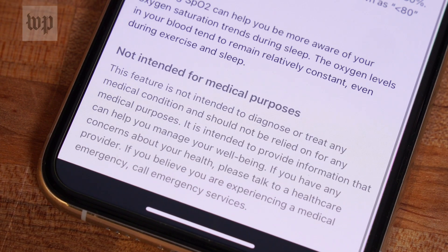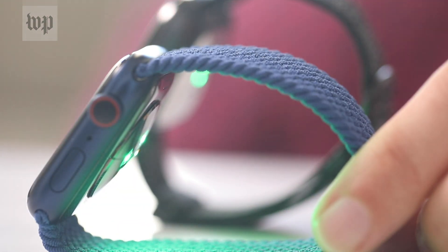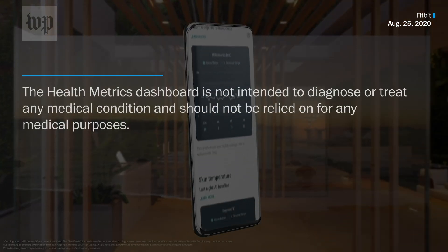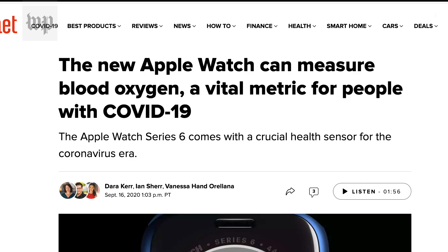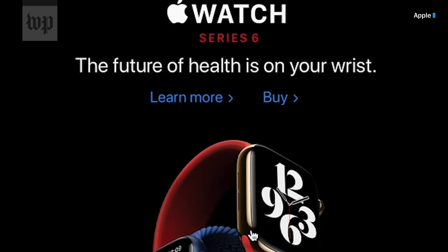Both Apple and Fitbit say, in the fine print, that their oximeters are not medical devices and should only be used for fitness and wellness purposes. But you can't use these sensors while you're working out, and their disclaimers aren't stopping breathless headlines touting their features to COVID-19 symptoms.